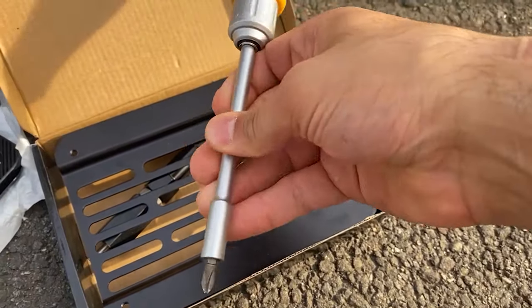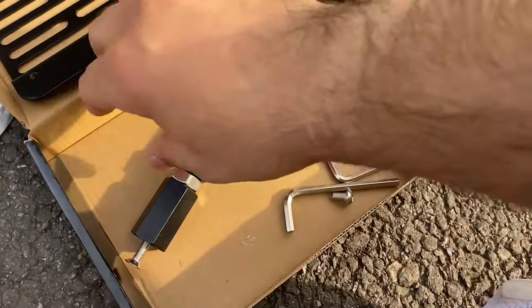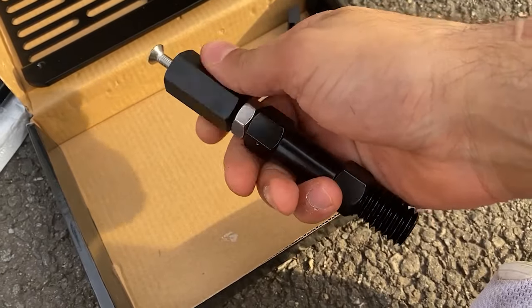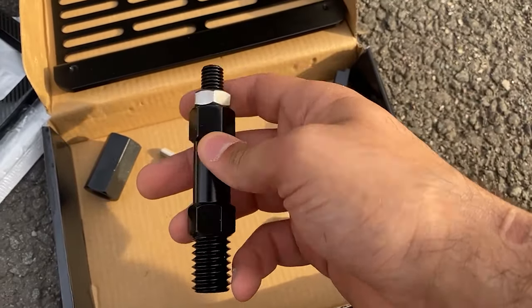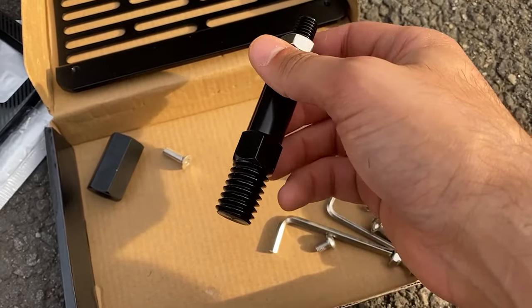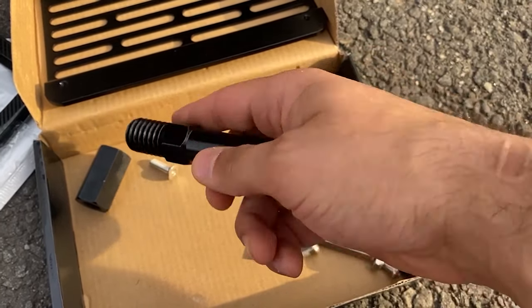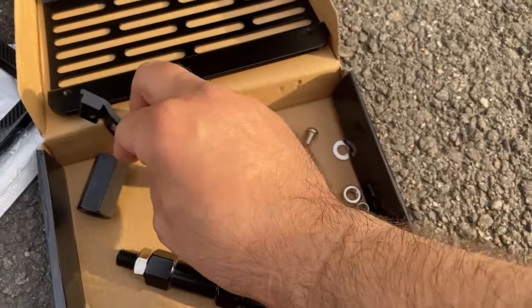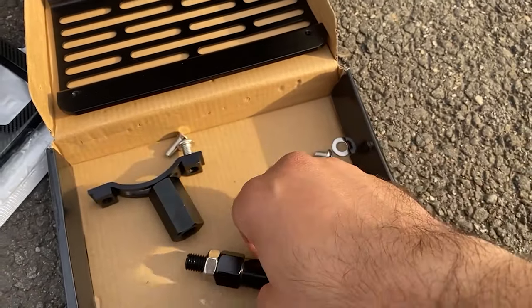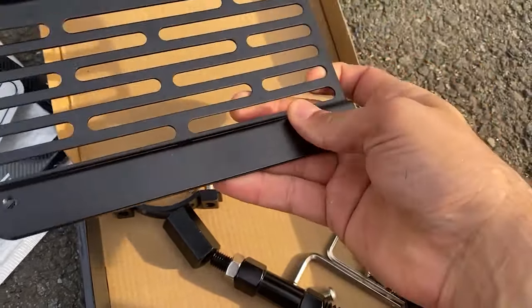This thing comes in multiple pieces. You just need a screwdriver for the license plate frames — really for the back — and an allen key, which comes included. This piece here will go into your tow hook, and then this piece will connect to this one, which connects to the bracket. You also have some flexibility in where you want to mount it exactly.